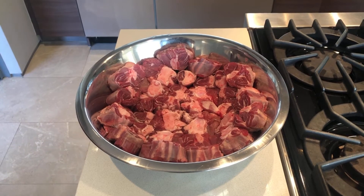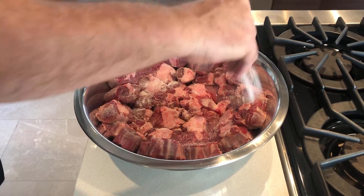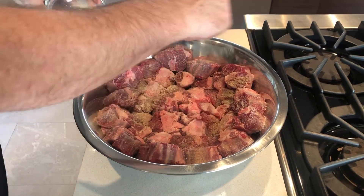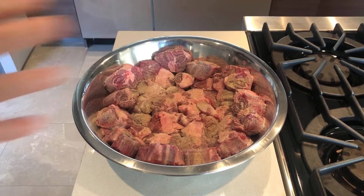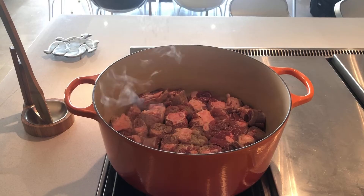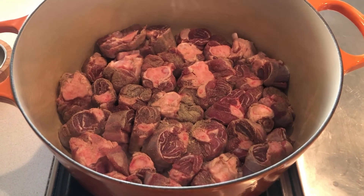The first step is to salt your lamb quite generously with some nice salt — I'm using kosher salt — and then a lot of white pepper, because you want that white pepper flavor. In a large skillet, heat 3 to 4 tablespoons of olive oil.